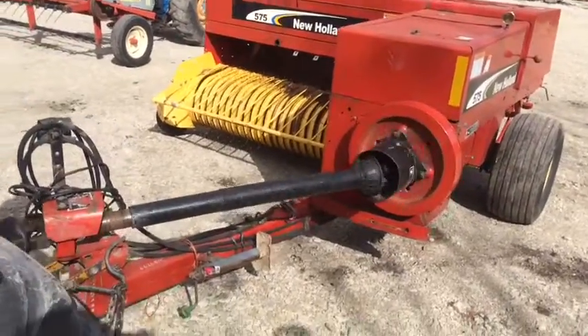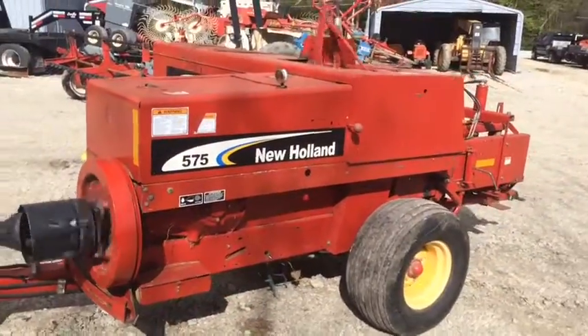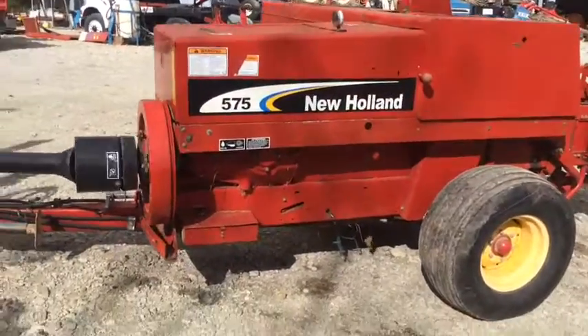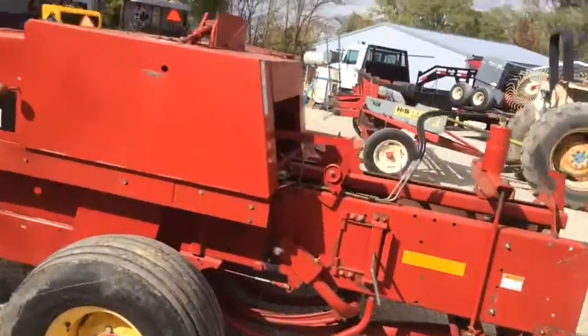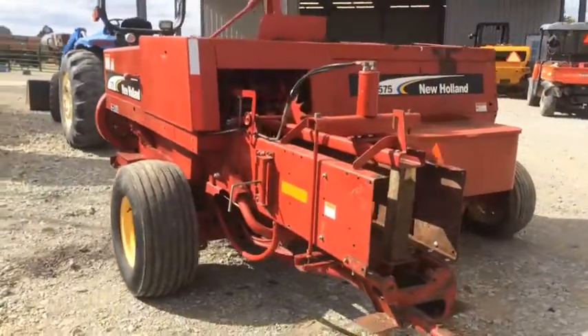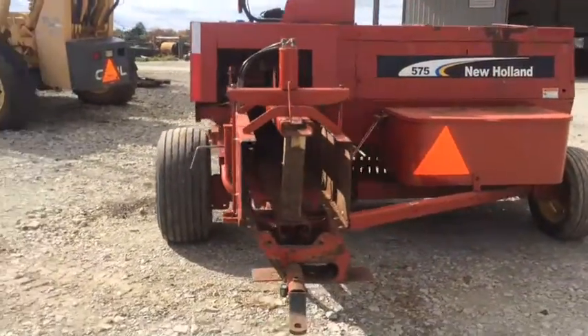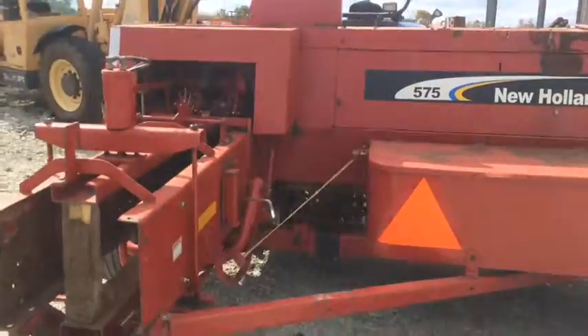Here's one of the later model 575 balers. It's got the black decal on it. It is hydro-phromatic, with hydraulic bale tension. It is twine tied, of course. We'll probably have a bale chute to put on this one — it's not on there right now, but we're going to try to come up with one. It probably had an accumulator attached to it.